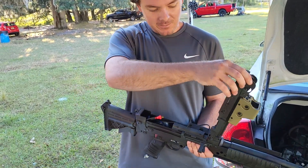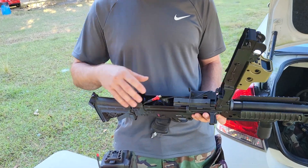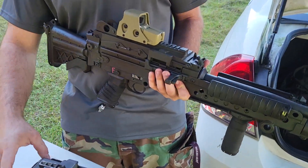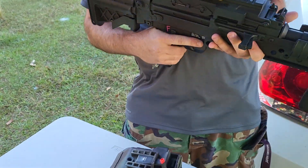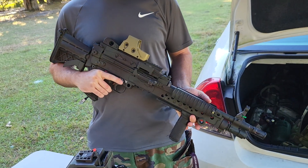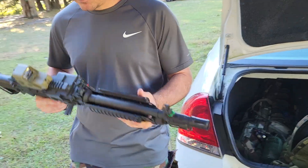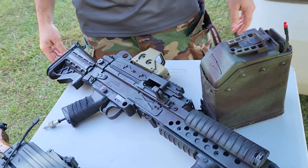Lambda Mark 48 with Polarstar F2 and Bullgear hop-up installed. HPA shoots, and the box mag feeds when I pull the trigger. Nothing much to say about it — it's solid metal, BB hose. It's a badass. That joker's got some weight to it. That's solid metal right there.